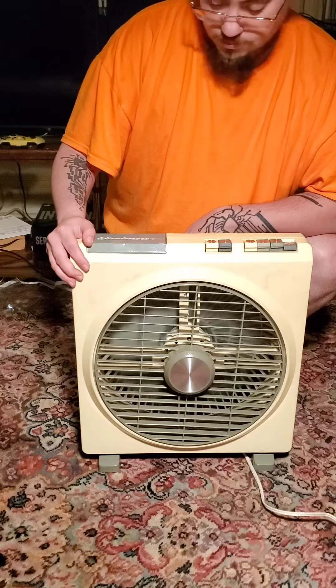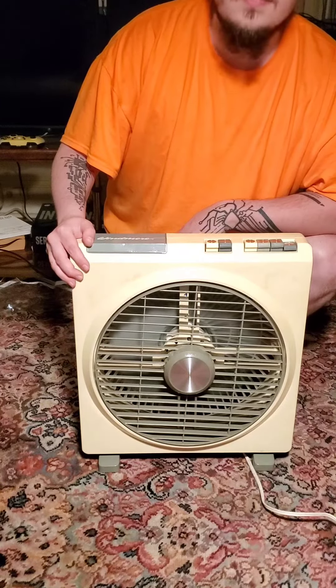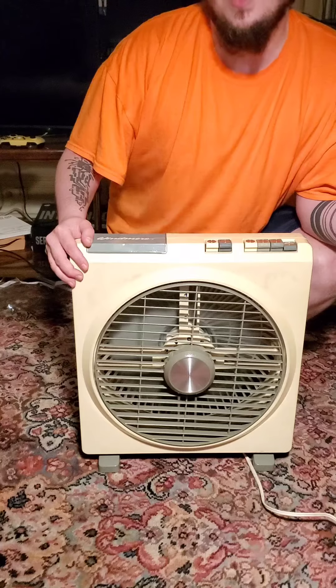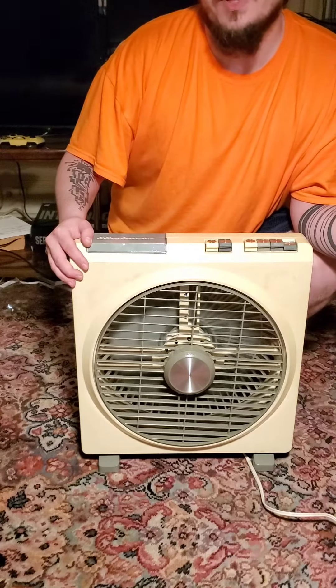I have just discovered the coolest thing in the closet here. This is a rear fan. I don't know what year this is from, but by the looks of it, maybe like the 70s, 80s.